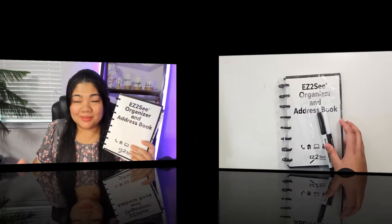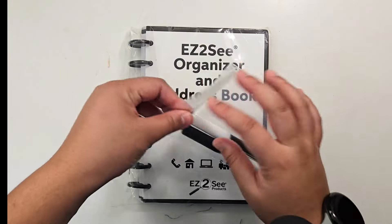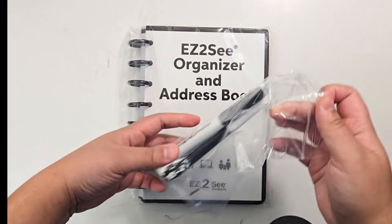Since this is for the low vision community, everything is just large print and just like the cover says, it is easy to see. Thank you to Easy to See for sending this to me and for partnering with me on this video.